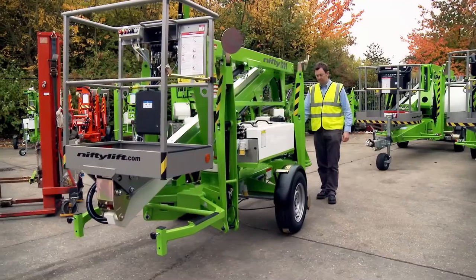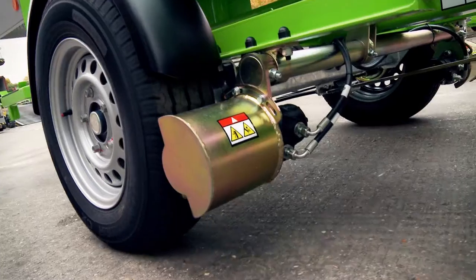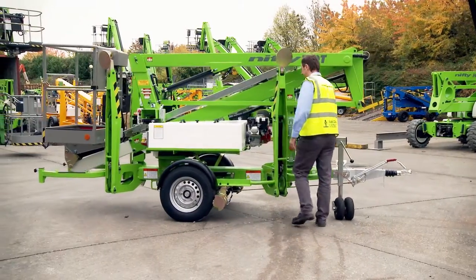Nifty Traction Drive is available on all Nifty Lift trailer mounts from the Nifty 120T upwards. It is designed to assist positioning the machine when onsite and disconnected from the towing vehicle.